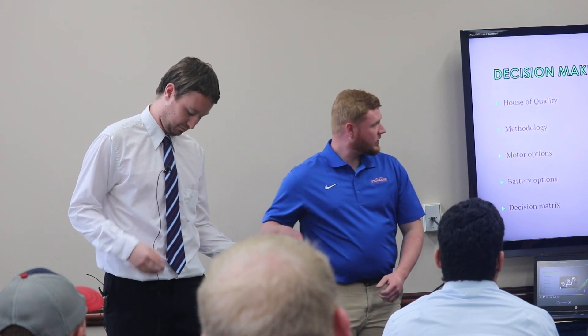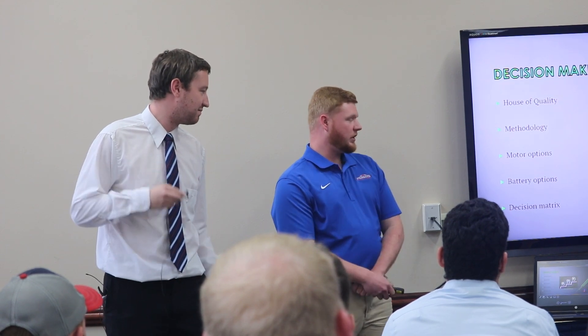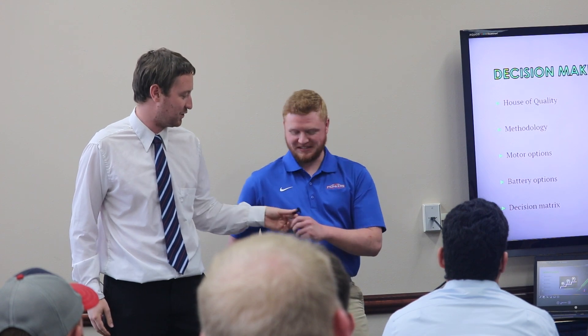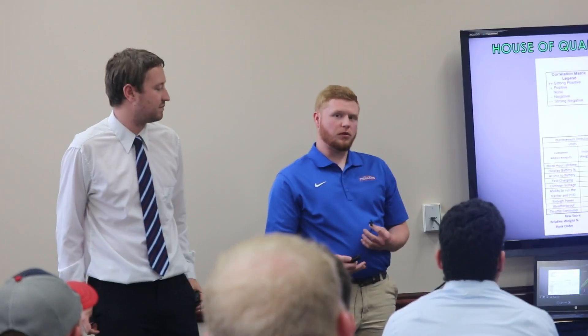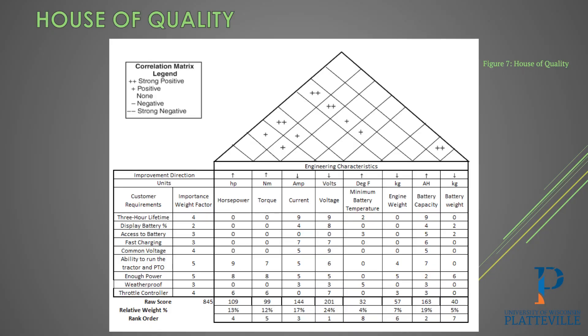Getting into a lot of the decision making, we'll go through the house of quality, our methodology, different motor options to replace what we have existing, battery options, and then also our decision matrix. For the house of quality, we wanted to take into account all of John's customer requirements and look at the different engineering characteristics that we wanted to touch on and decide what was most important.